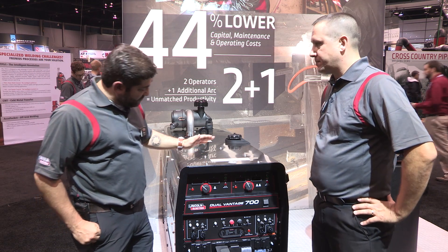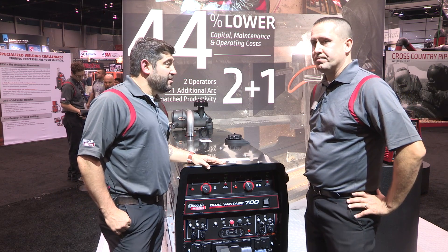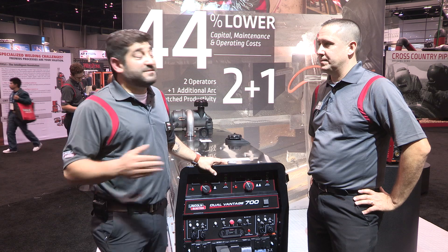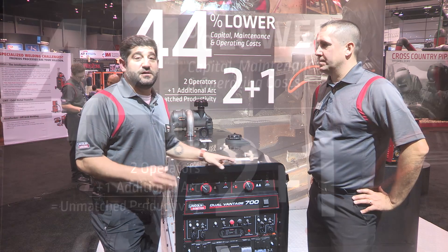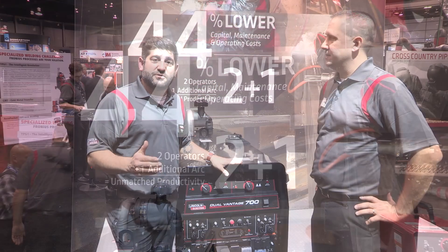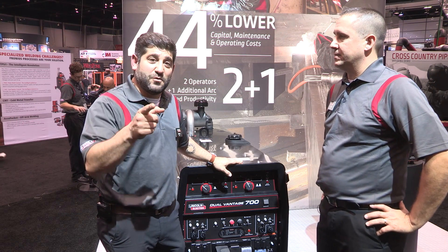Well, John, thank you very much for taking a few minutes to talk to us about the Dual Vantage 700. We also talked about a couple other engine drives — the SAE 300MP as well as the Cross-Country 300. If you have any questions, remember, go to www.LincolnElectric.com. Thanks for watching.